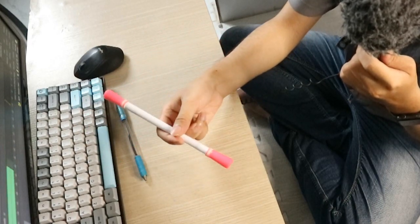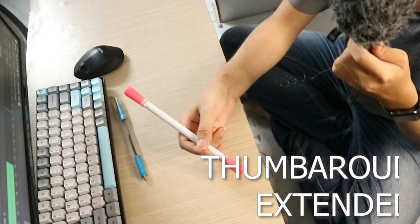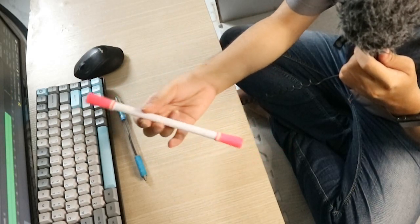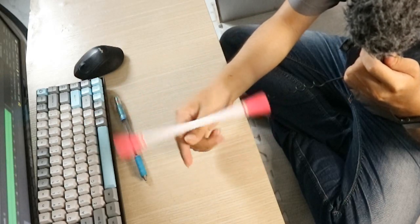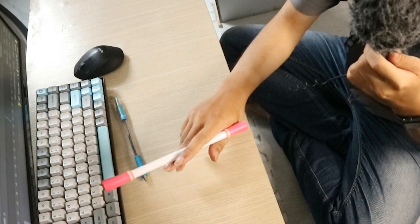Đi xuống đây như này và chúng ta sẽ làm một kỹ thuật. Khi mà Thumbaround qua thì chúng ta sẽ làm Thumbaround Extended. Extend tức là chúng ta mở rộng ra. Thumbaround bình thường thì chúng ta chỉ cho cái bút ngừng ở đây thôi, nhưng lần này chúng ta sẽ cho nó đi thêm một đoạn nữa. Đó là Extend - Thumbaround Extended.